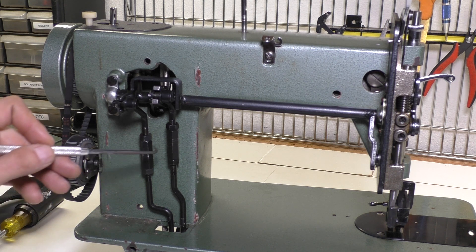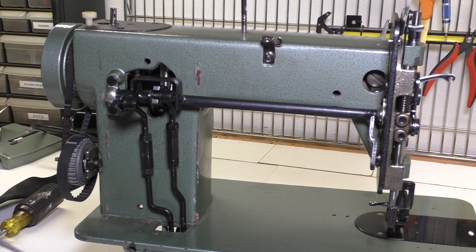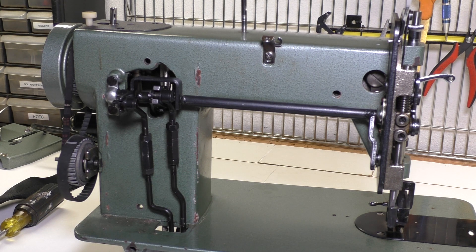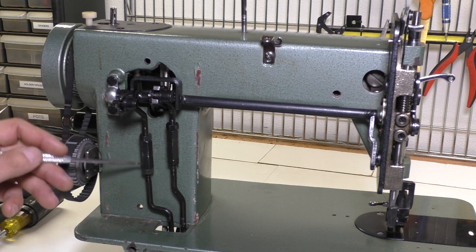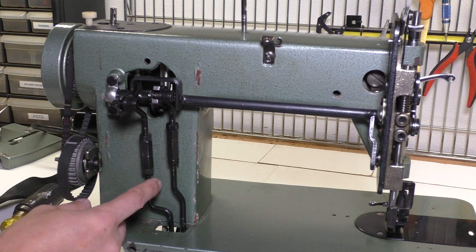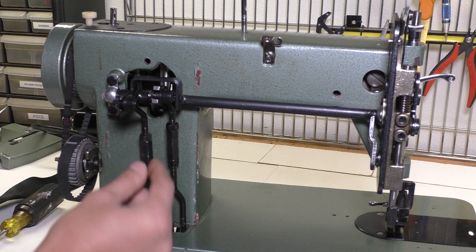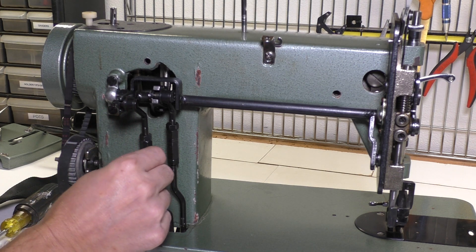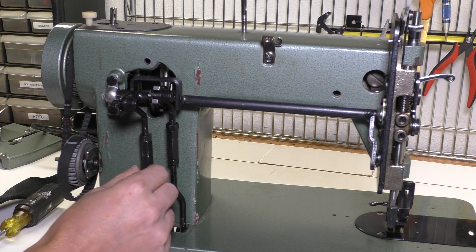When I first got this machine, both of these were really loose and this created some issues. The first thing you want to know is that these should be tight — there shouldn't be any play in them. They're controlled by two regular nuts and then a really long nut. What you should do is loosen up the two outside nuts and then tighten the long nut in the middle so that it pulls the rods together and makes it tight. Once you have it tight, then you can tighten the nut on top and the nut on bottom so that it doesn't move.